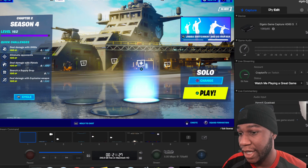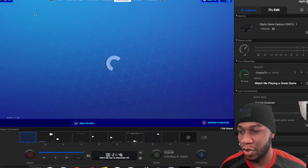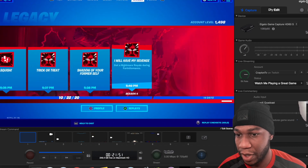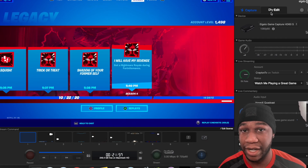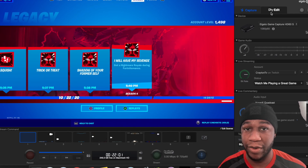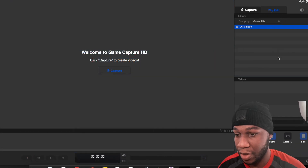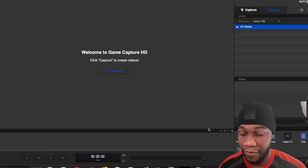It's the Game Capture HD. If you see everything else is running at real time — let's come over here to the side. You got Capture and Edit. When you set up, you leave it on Capture. You can actually edit right in here too. Some people use this software and edit right in here, and you've got everything that you really need. If you click on the little Edit option, you can see this is where your videos will be displayed. You can share them after you edit.